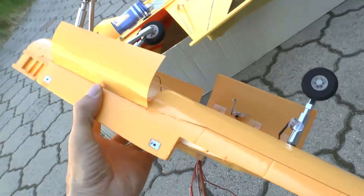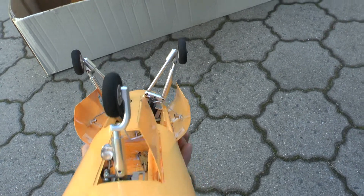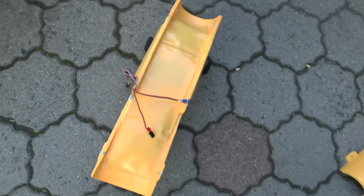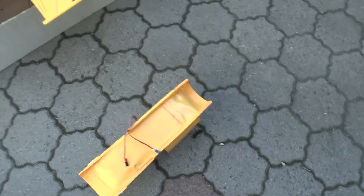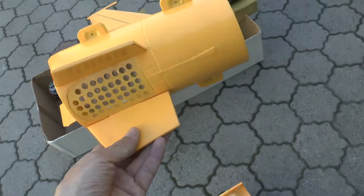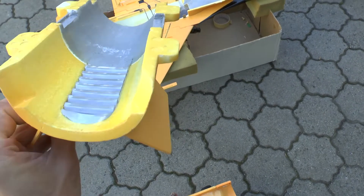I have to still work on the retracts. They are glued in at an angle, so the craft will not stand straight — but I will show that. I have glued the EDF cover and it is finished now.